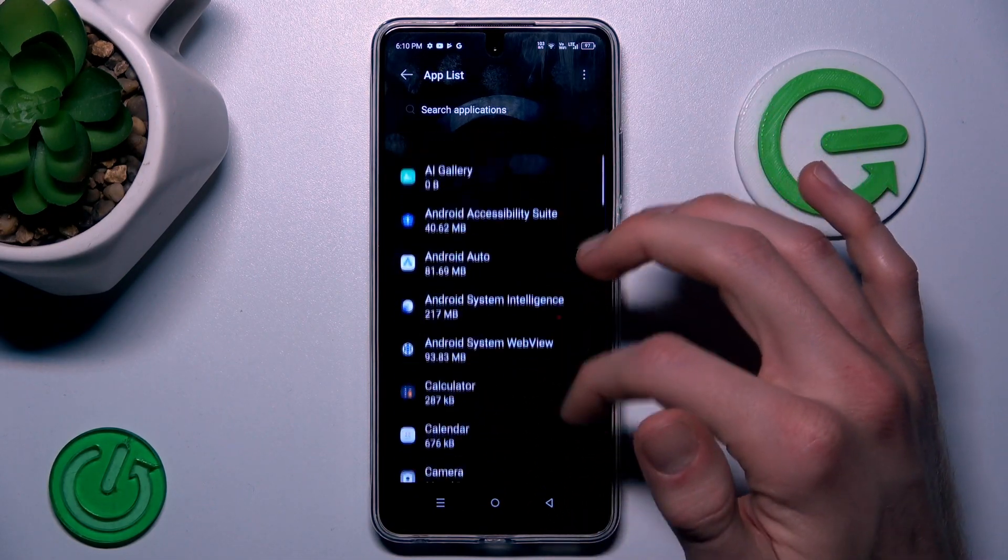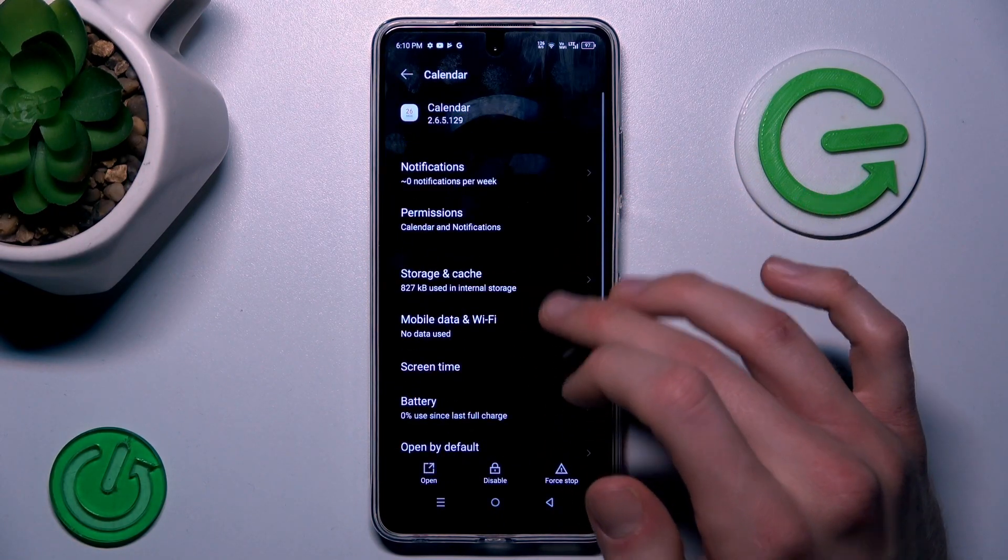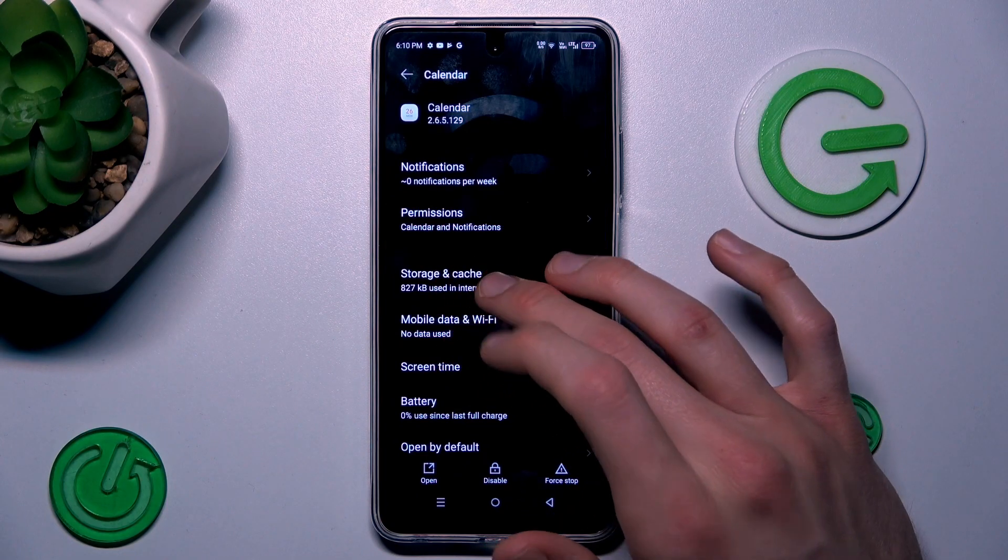There we have a list of all our applications. We look for the application which we want to clear — maybe the Calendar application — and there we click on Storage and Cache.